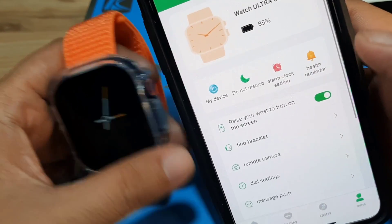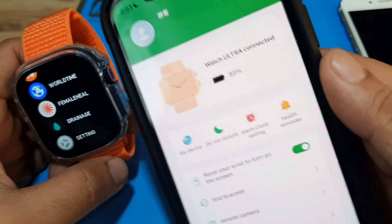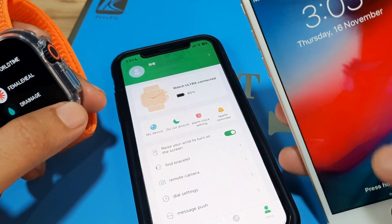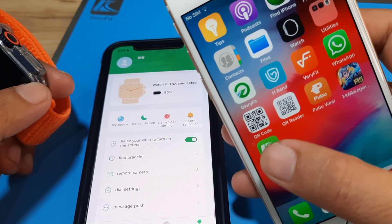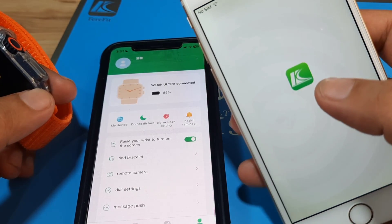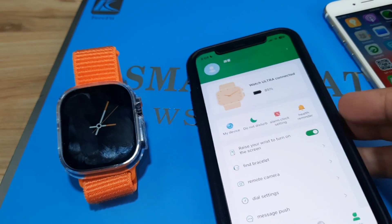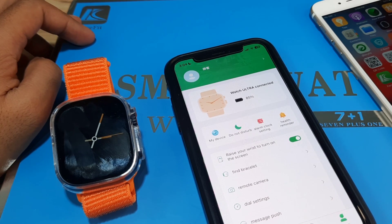That's it — very easy pairing of our WSX9 Ultra smartwatch with the FairyFit app on iOS or iPhone. Again, there's an issue with the iPhone 6 — it's an old model, so there's no support. The app closes automatically. With iPhone 10 and above it's okay, as you can see we are paired. If you have any questions regarding the video demo, just drop a comment below and we'll try to answer. Bye!